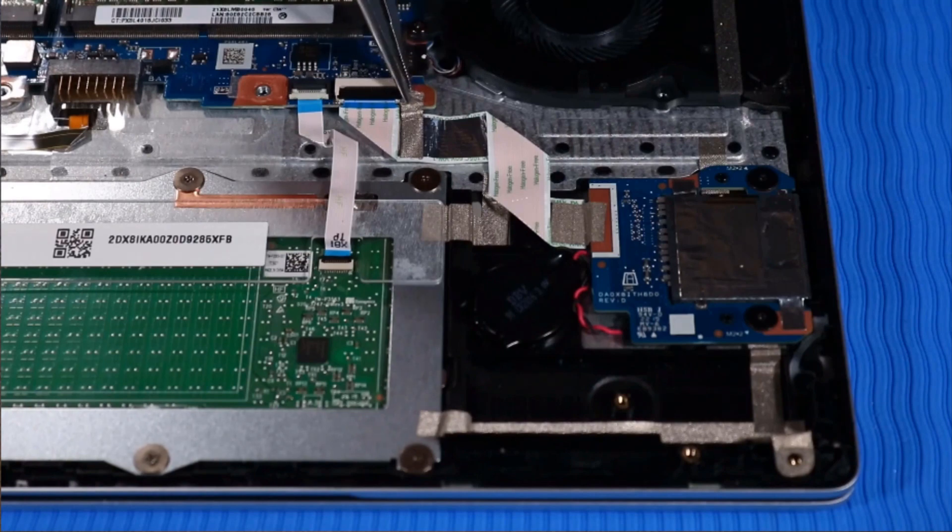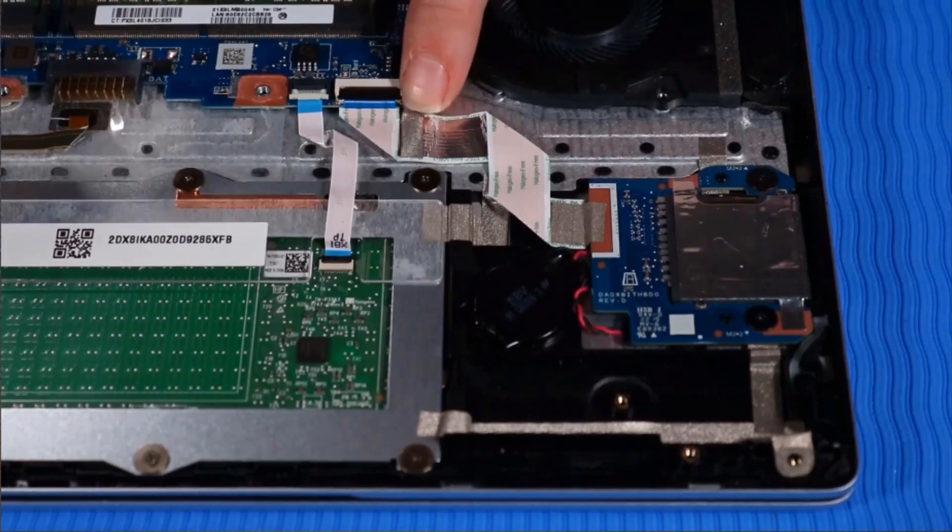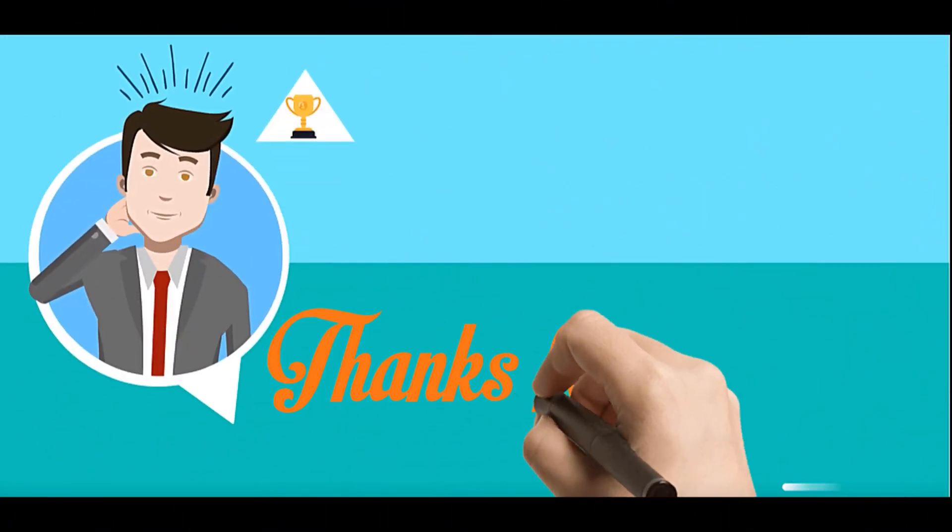Push down the strip of tape that secures the SD card reader to the corner of the system board. Push down the SD card reader to the top cover.